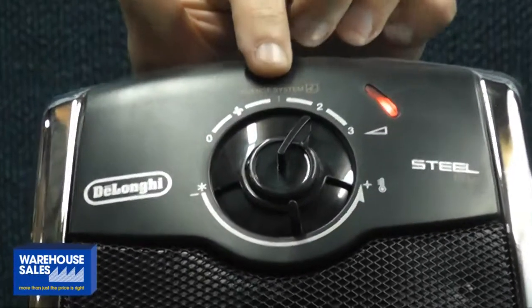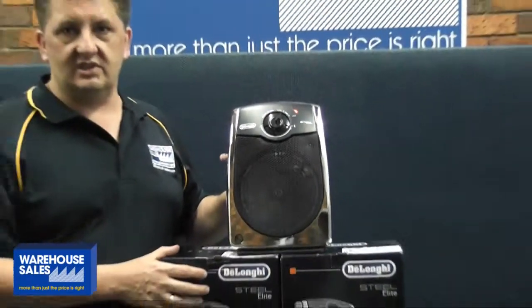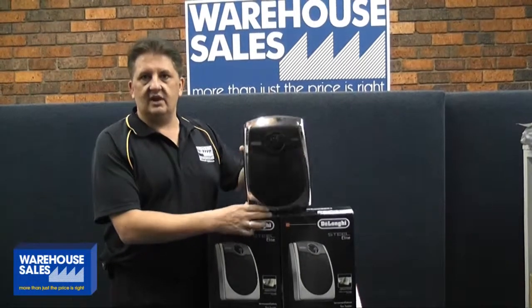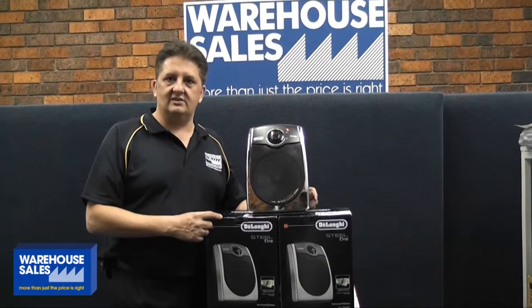It has three power settings, an adjustable thermostat, and a special tilt or tip-over feature that turns it off if it gets knocked over. Great for safety — check out all the details at WarehouseSales.com.au.